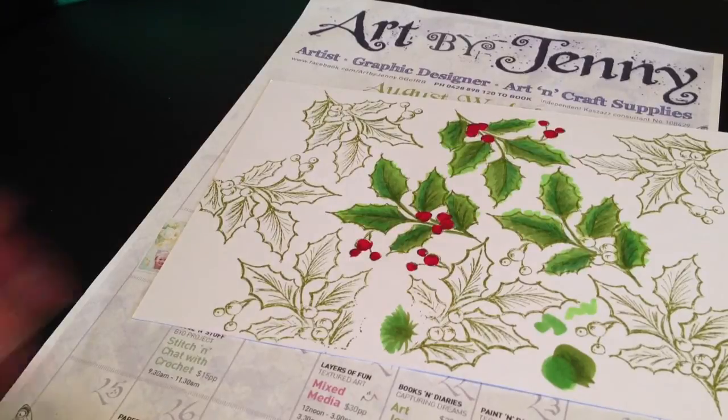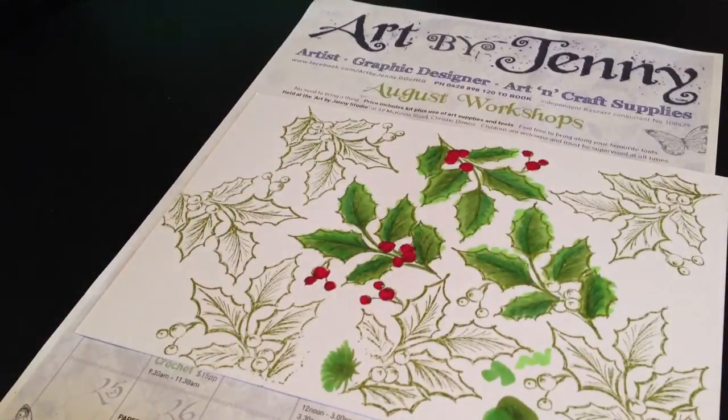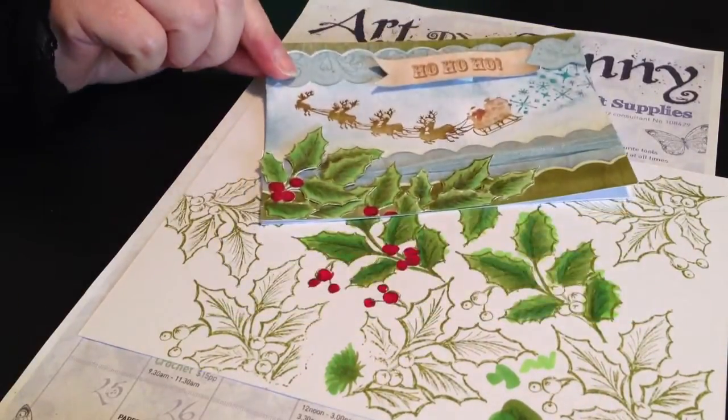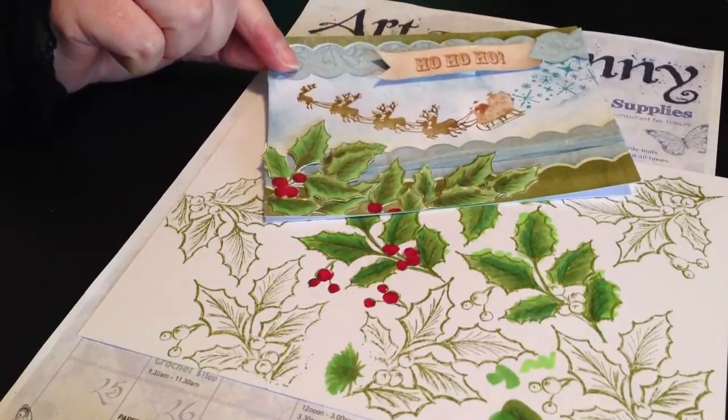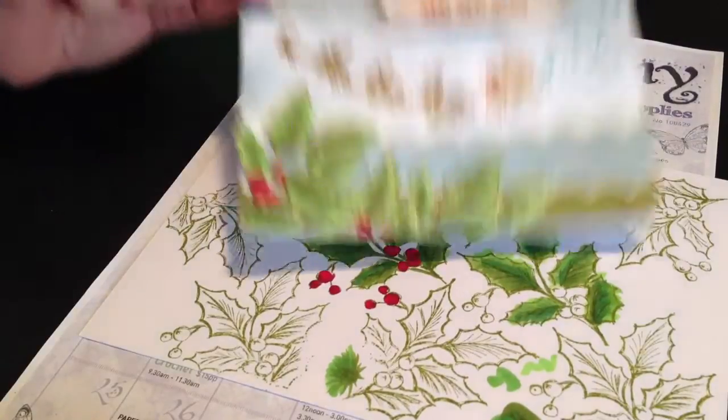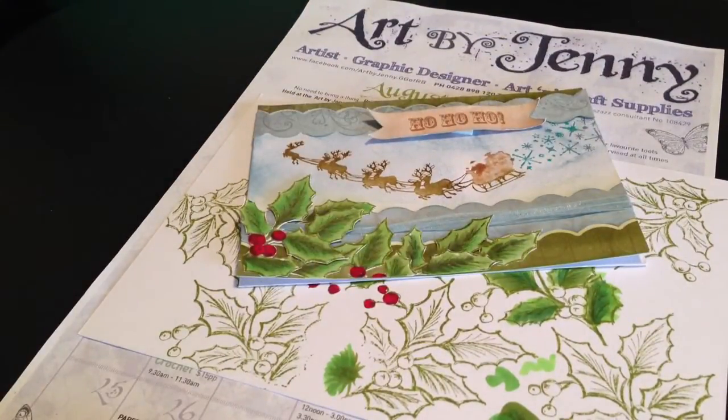If you have any questions, visit my website at artbyjenny.com.au or my Facebook page. I hope to see you in the next video — thank you for watching, I hope you've enjoyed it. Just one final look at the Christmas card I made with these leaves, so you can see that once they're cut out they will have better definition and look much better than they do with all the bleeding outside the edge. So enjoy — happy colouring and happy creative day!